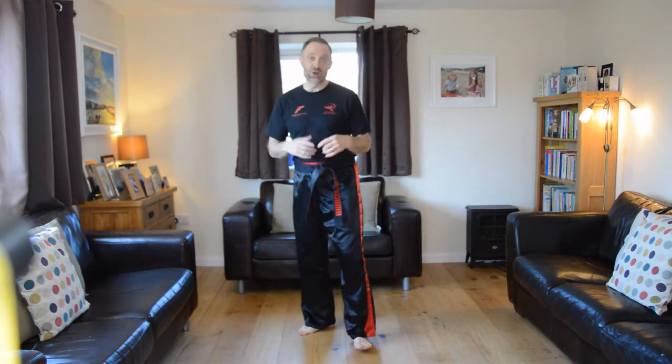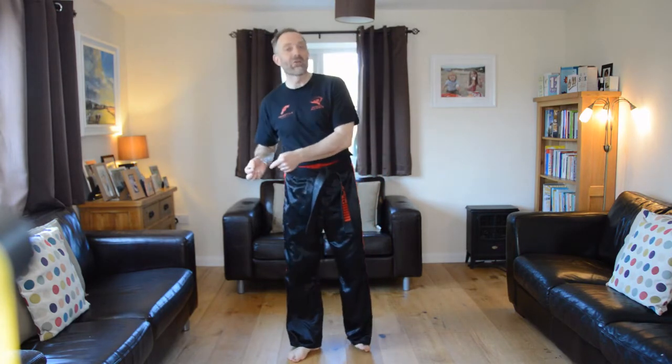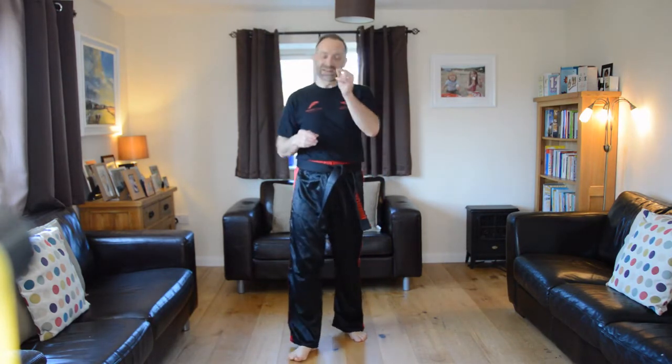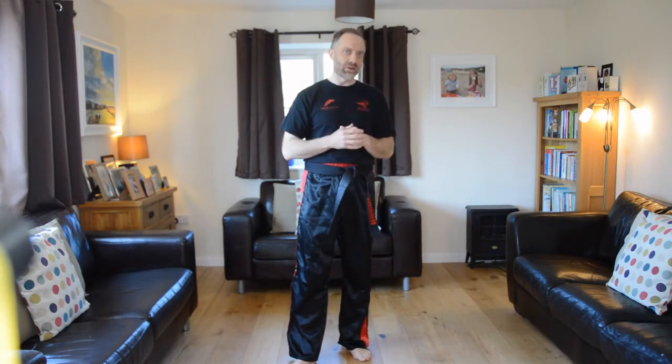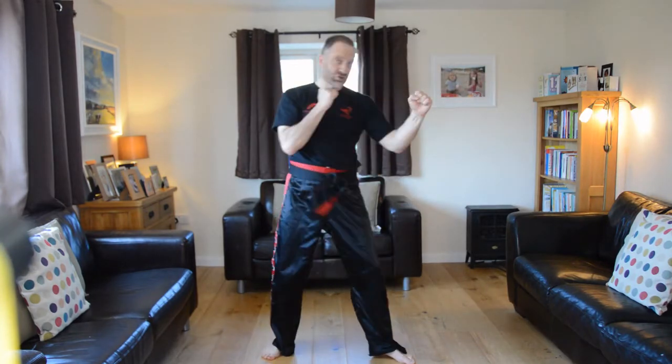We're going to have a look at punching. It's one of those basic introduction techniques that you learn at beginners level, but I see problems with it even sometimes in black belt gradings. This is an opportunity to really look at your punching. My recommendation is to video yourself, watch yourself, and see if you can get the twist I'm going to talk about. From your guard position, we're going to do a jab technique and a jab-cross technique.